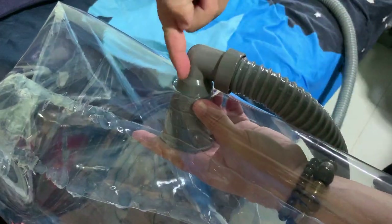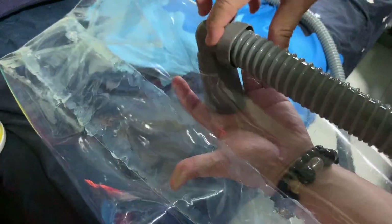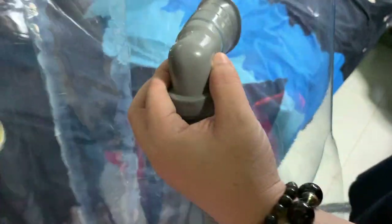The good thing about this elbow part is you can actually hang it downwards instead of sticking straight out. The elbow really helps a lot. As you can see it actually fits very nicely with less leakage at the side.